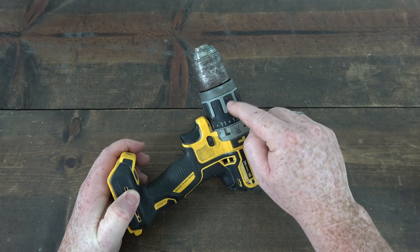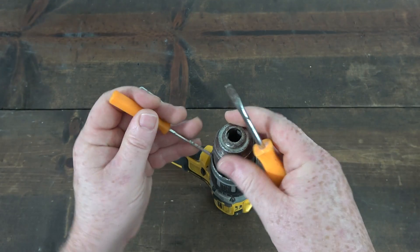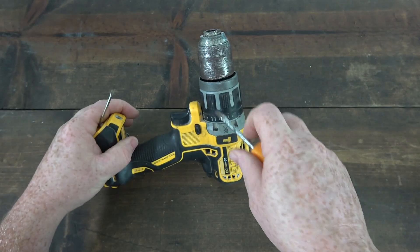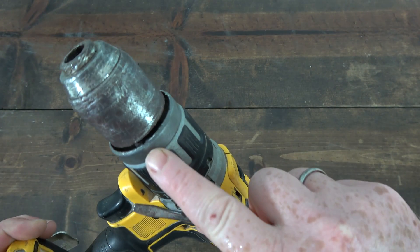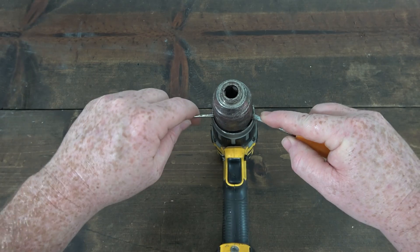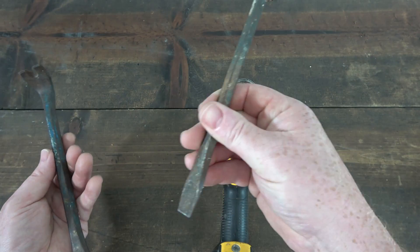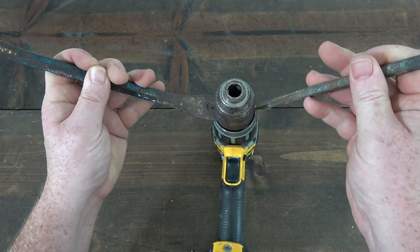I decided I was going to just lift this chuck right out of the gearbox. I started by using a few small flathead screwdrivers and slowly went around the bottom of the chuck, using the housing of the drill as leverage. I went really slow, put a little bit of pressure, and kept working my way around because I didn't want to damage this housing. At one point the small flathead screwdrivers were not able to lift the chuck up any longer, so I got a mini catclaw and a thicker flathead screwdriver and continued the process.